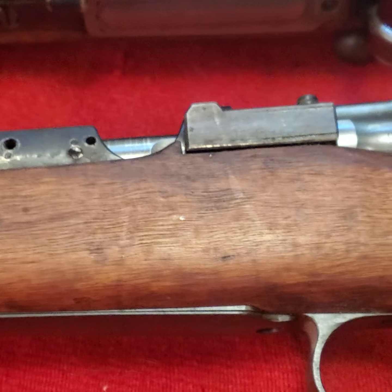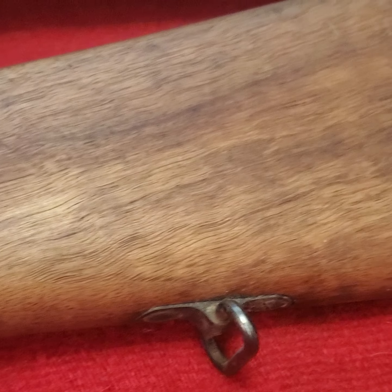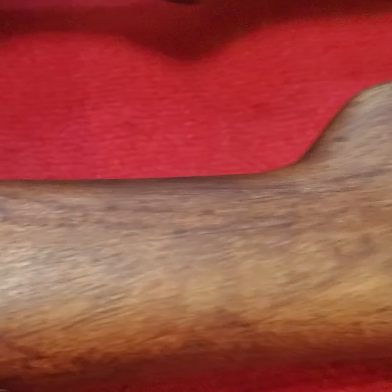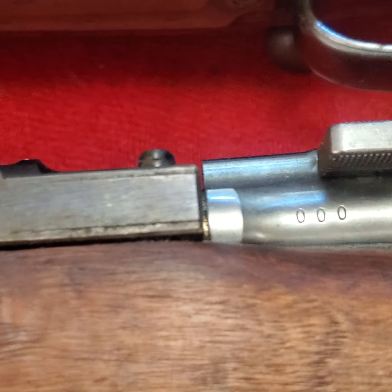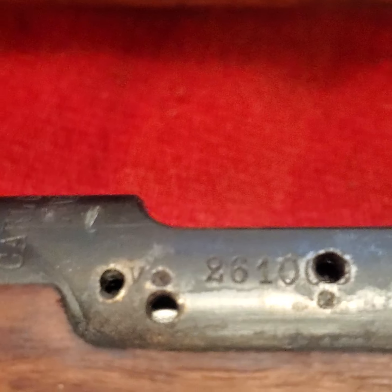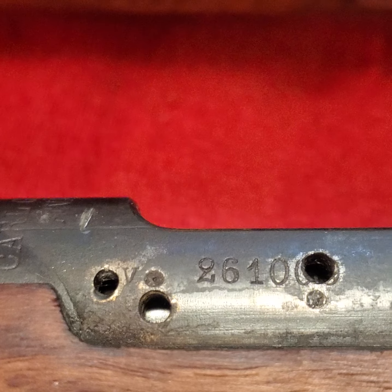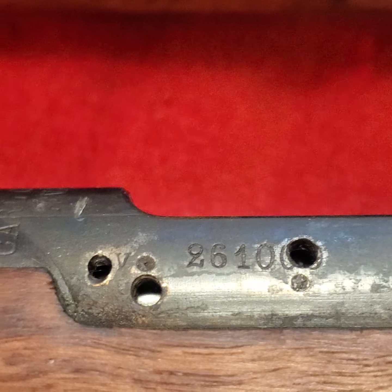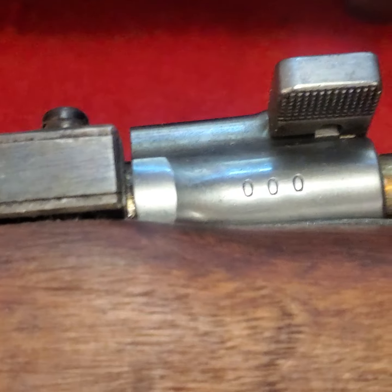This is the M41 Swedish sniper and we're going to look at it. It has lots of serial numbers on it and they were all triple zeros, which had me a little confused at first — until I figured out that the number is two hundred and sixty-one thousand, so all the serial numbers should be three zeros. The gun is completely matching: three zeros, three zeros.